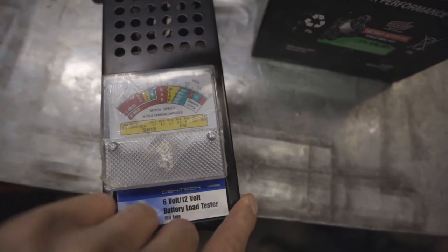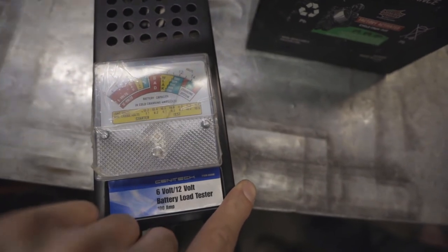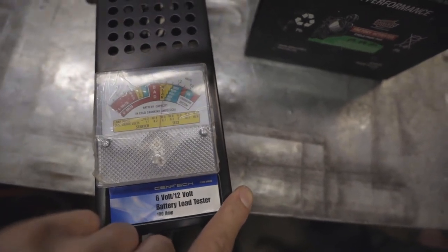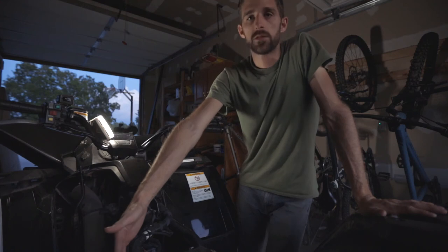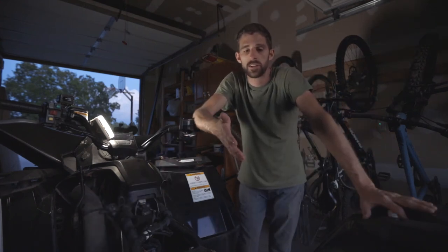When you kick it over, I don't think it should drop that far. The ohms test is good on the stator, we're getting charge back from the alternator, and the regulator seems to be working good. I think we'll just get a new battery.